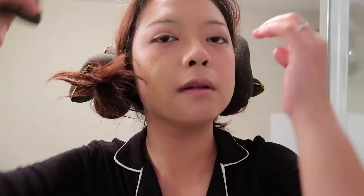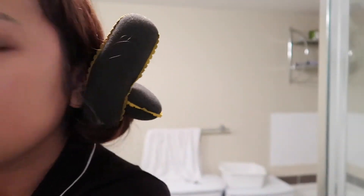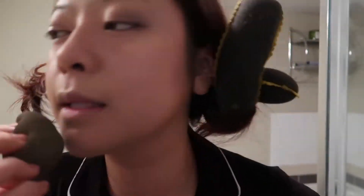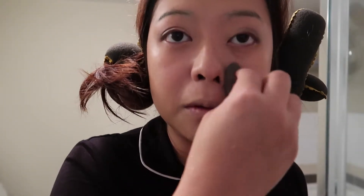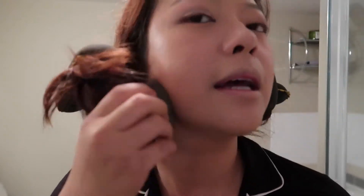My favorite foundation is Estée Lauder Double Wear — I've been using it for a couple of years now. I like the coverage and how long the makeup lasts. I'm using my beauty blender to blend the foundation into my skin — don't forget to dampen your beauty blender first with water. It looks really scary right now, but we're going to create dimension using blush and contour.